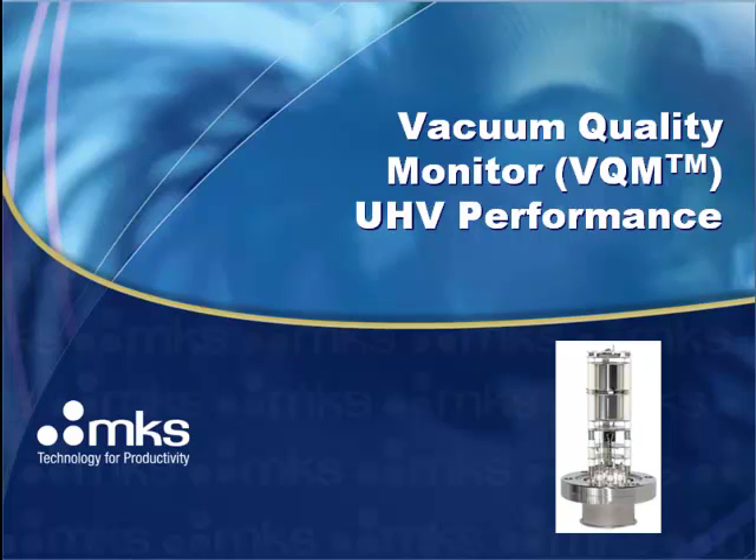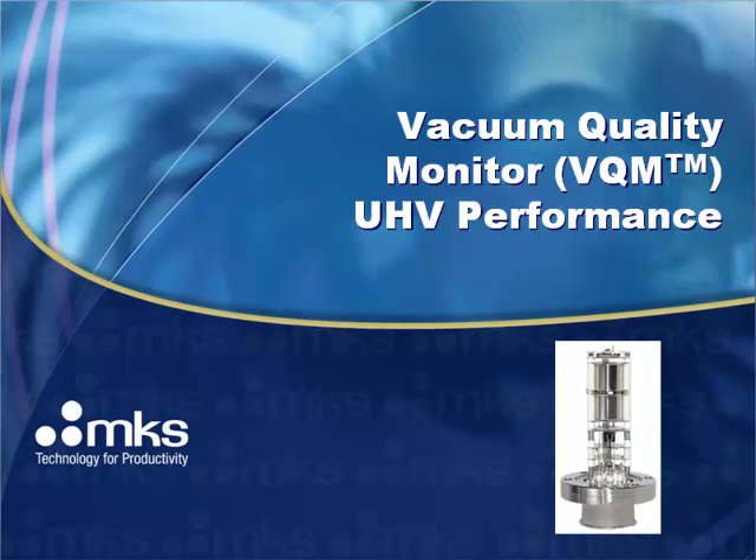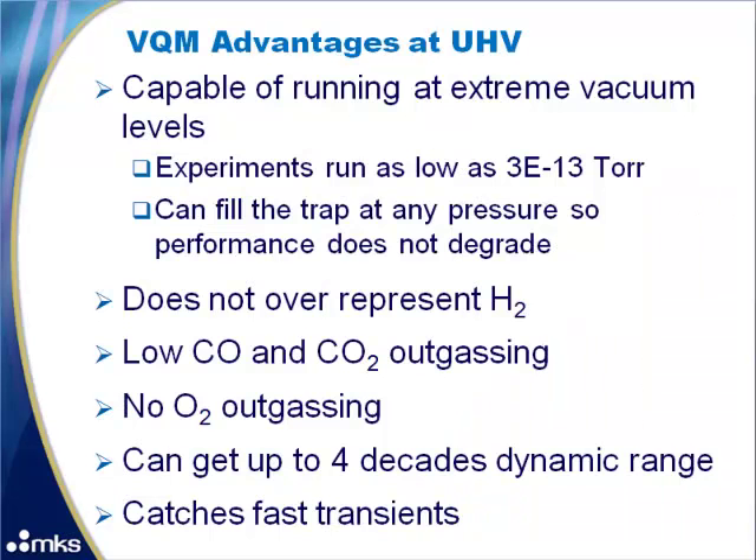This presentation shows the performance of the MKS Instruments Vacuum Quality Monitor, or VQM, at ultra-high vacuum levels. The VQM is made at the Granville Phillips Product Center in Longmont, Colorado. The VQM has many advantages at UHV and is capable of operating at extreme vacuum levels.